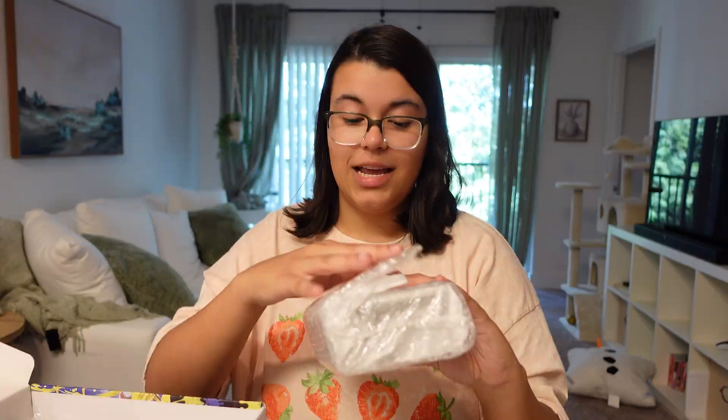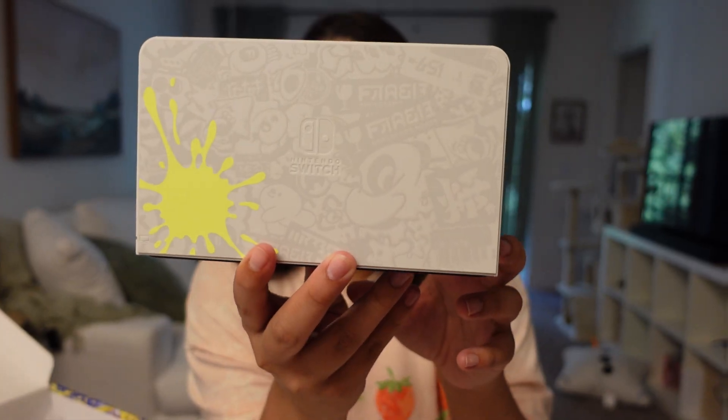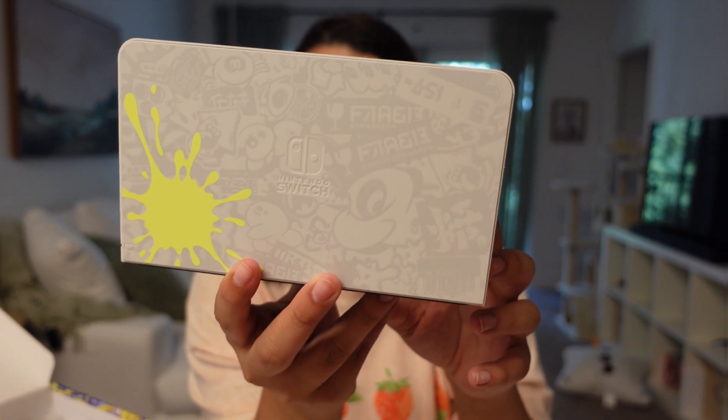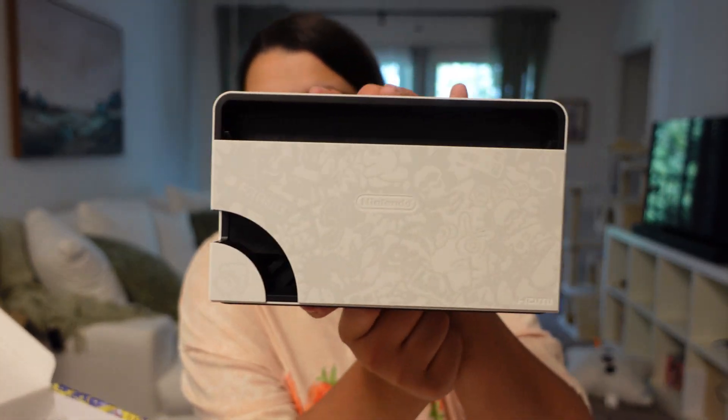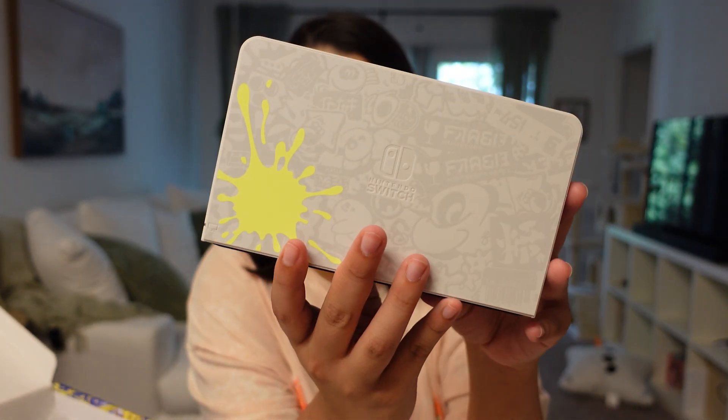Let's look at the dock as well. I can already tell that this is going to be beautiful, because you can see it kind of peeking through. It's a super vibrant and very nice graffiti design — very much a Splatoon design, for sure. I think the one splat is just so awesome, and very much like a Splatoon Switch.